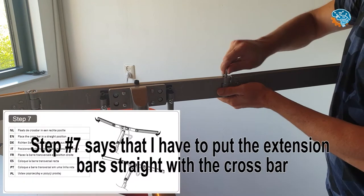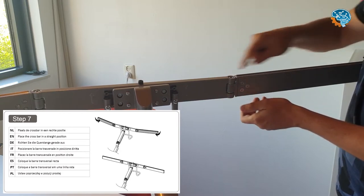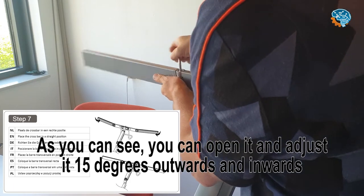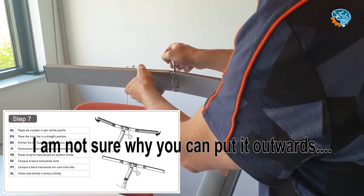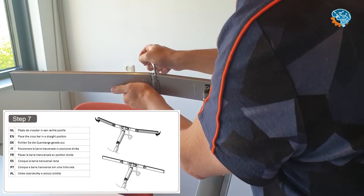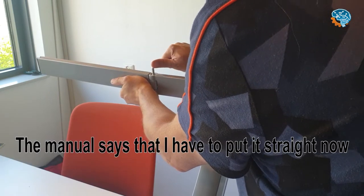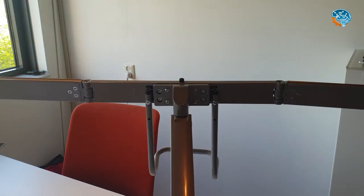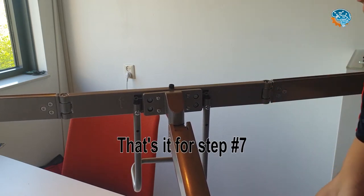Step 7 says I have to put the extension bar straight with the crossbar. As you can see, it can make a 15-degree angle. I'm not sure why you can put it backwards, but Step 7 says put it straight, so I'm doing that right now and tightening it a bit. That's it for Step 7.